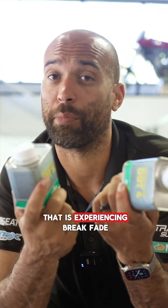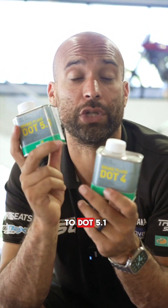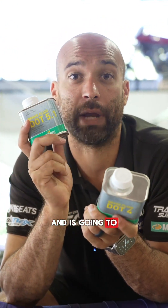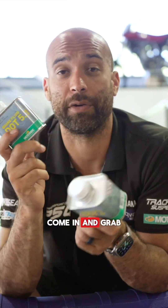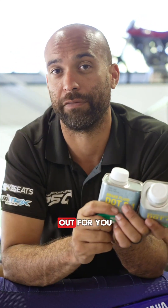If you're someone that is experiencing brake fade on those bigger rides or in those races, then maybe consider going to DOT 5.1. It'll give you that higher boiling point and is going to eliminate brake fade. Give us a ring here at PowerSport Central, come in and grab yourself a can, or book into our service department and the boys can do a complete flush and change out for you.